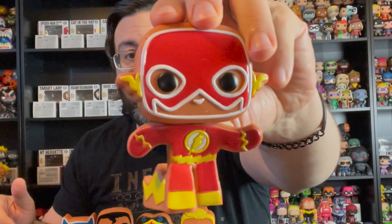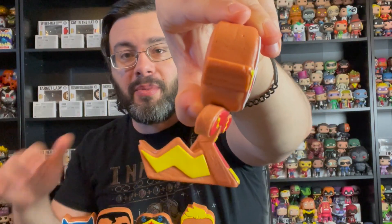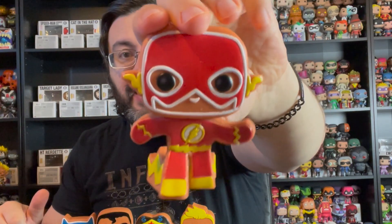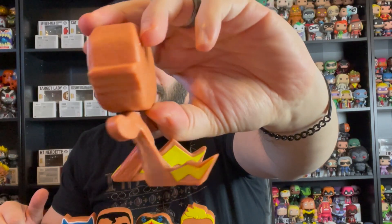And then my favorite one out of this line — the way that they did the Flash is really cool. He's running, and then they have this little lightning part of the cookie that comes out of the back. So that's really cool how they did that. Here's an action pose Flash.